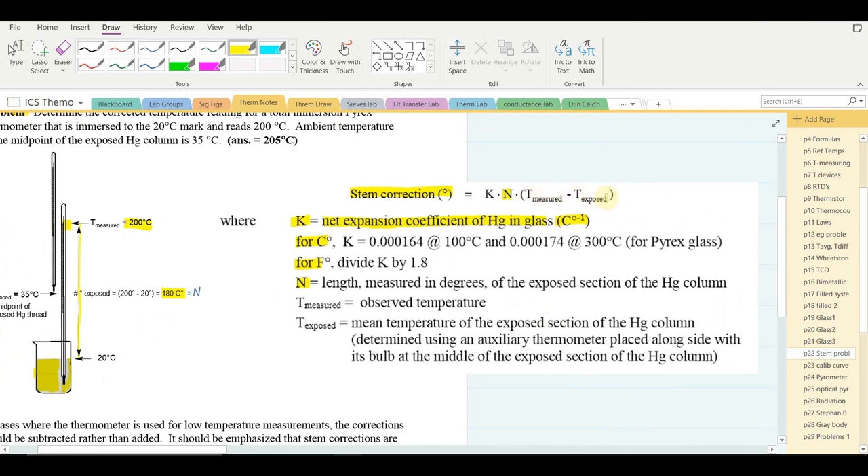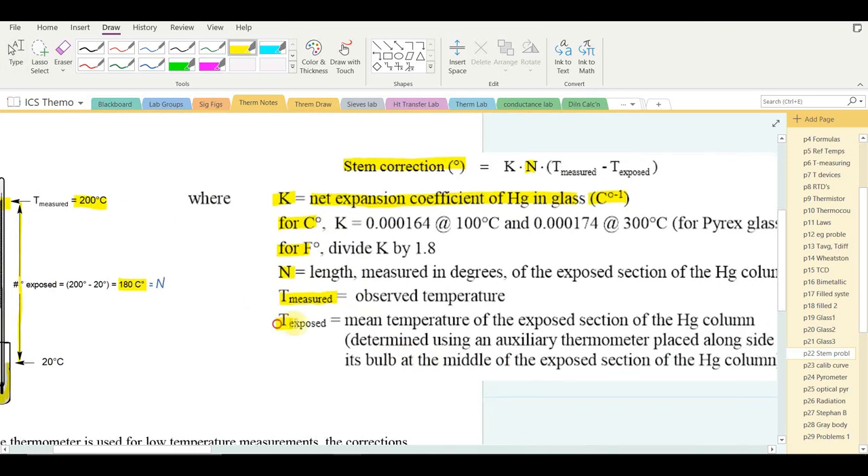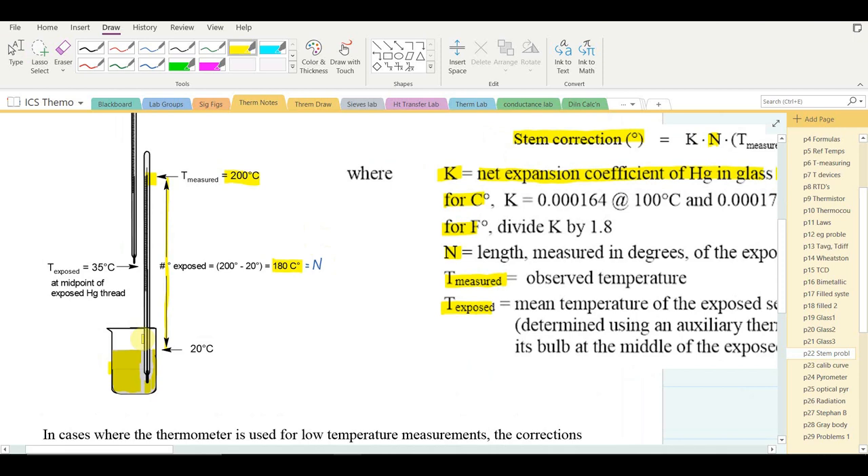T_measured is the observed temperature: 200°C. T_exposed is the temperature of the exposed mercury — the section not immersed in the liquid. Although air temperature might be around 20–25°C, it's likely hotter due to vapors and heat rising from the hot plate. A second thermometer placed at the midpoint of the exposed section measures approximately 35°C — that is T_exposed.